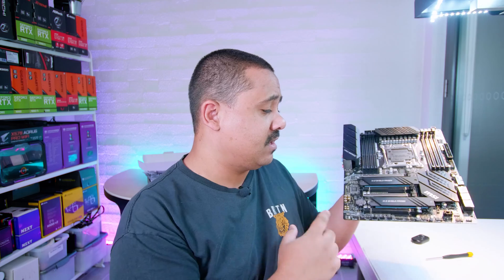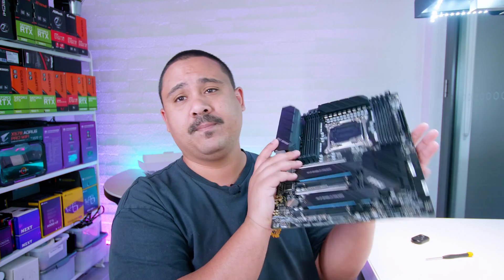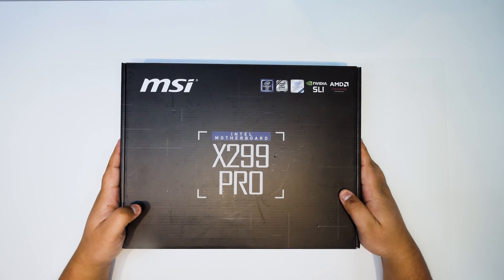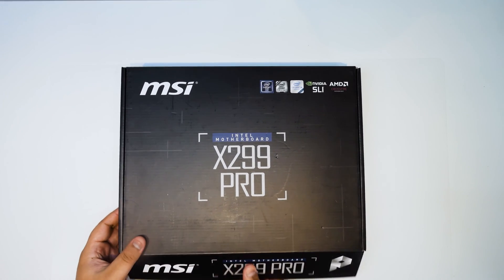As usual with these motherboard videos on the channel, these are not reviews — they're just overviews so you can get an idea of what comes in the box when you buy a brand new motherboard and what all of these things are. It's definitely not a review. So without further ado, let's check it out. We're checking out MSI's brand new X299 Pro, part of their new Pro series boards for workstations and business applications.